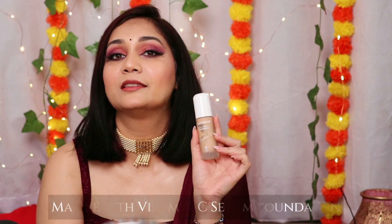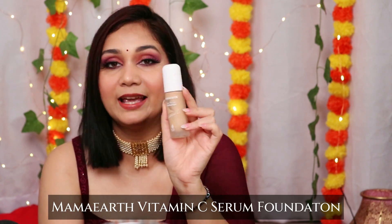Moving on to foundations — I have four recommendations depending on how much you want to spend. First, I'll talk about Mamaearth Vitamin C Serum Foundation. This is actually very good. If you have dry skin and want medium coverage, it will even out your skin nicely. If you don't like mattifying foundation because your skin gets dry and flaky, this foundation is a great option.